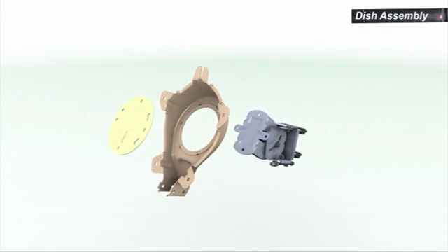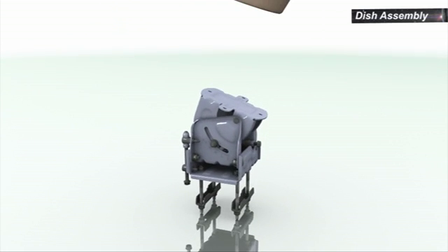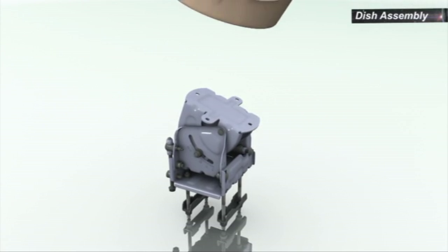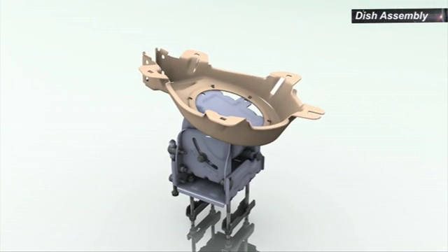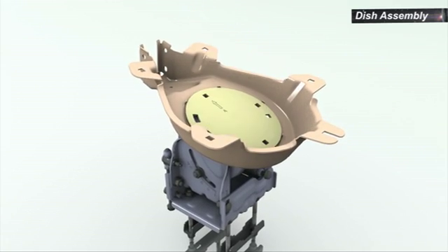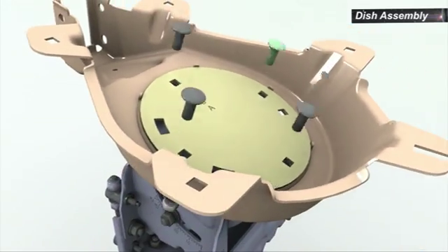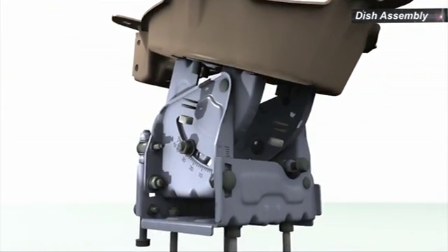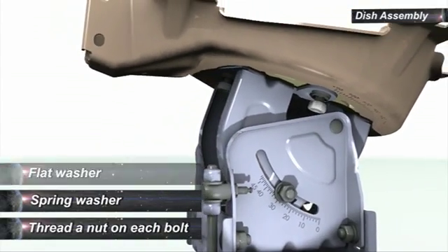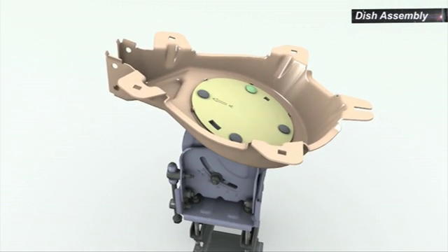To assemble the back bracket on the ASEL, place the ASEL bolts down on an even surface. Position the back bracket with its rear surface to the ASEL. Apply the skew plate to the back bracket with the arrow marking facing forward. Insert the four bolts through the holes in the skew plate and the ASEL. From the rear side, place a flat washer, a spring washer, and thread a nut on each bolt.